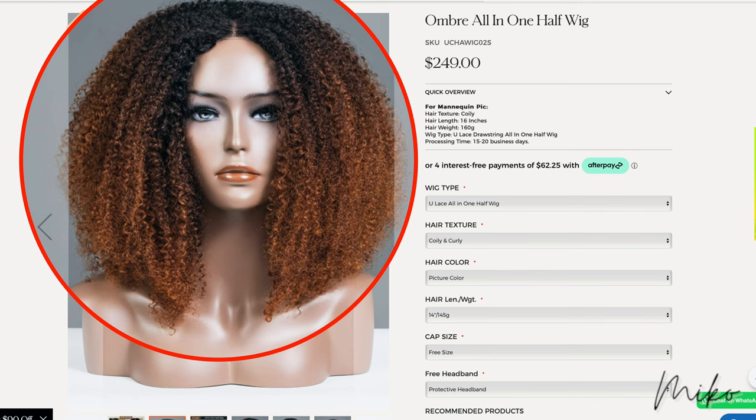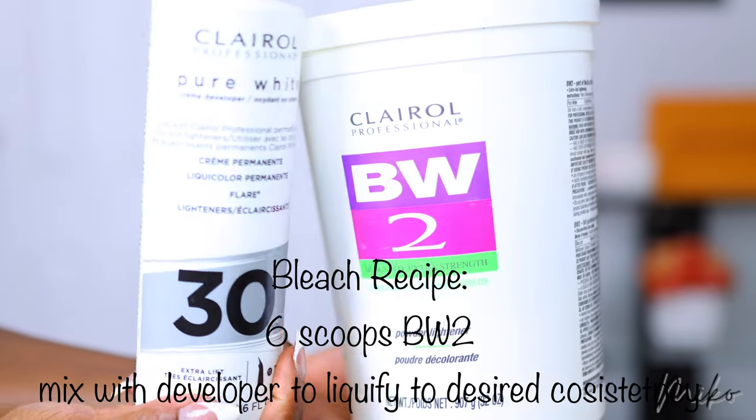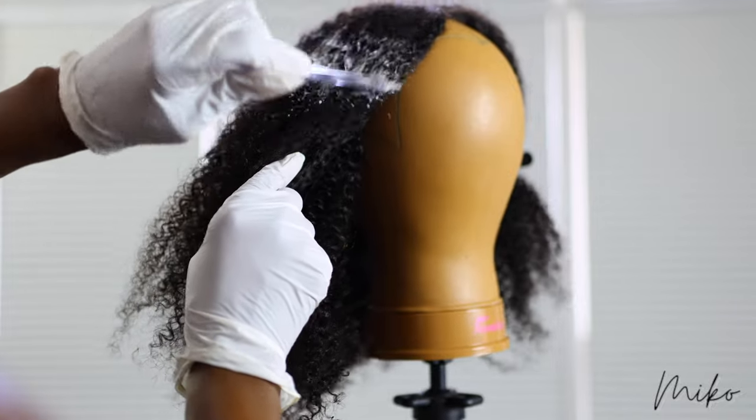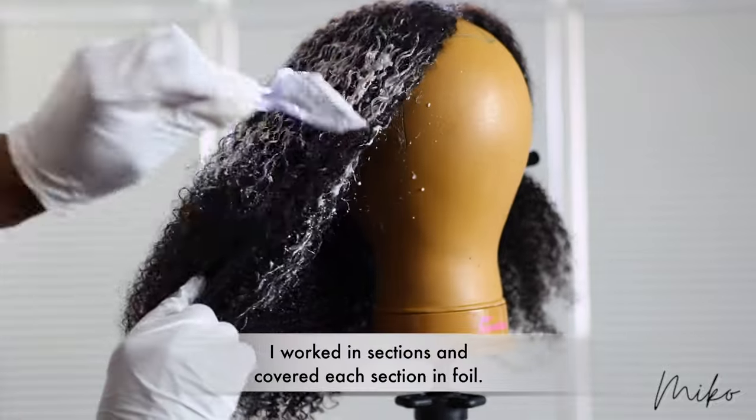It's all good because your girl knows how to bleach and dye hair. That means I can dye it any color I want. So I'm going to put on some music and show you guys how I bleached and colored this unit to the beautiful copper color that I ended up with.